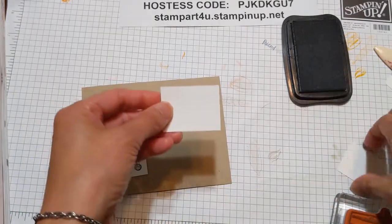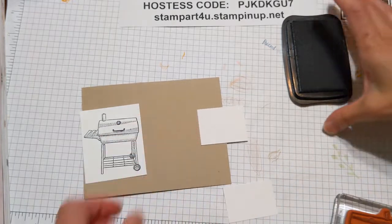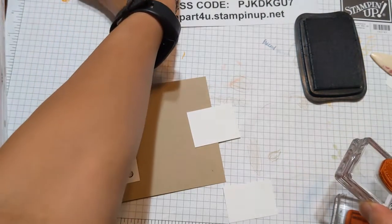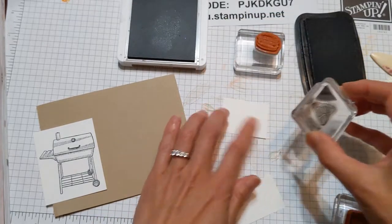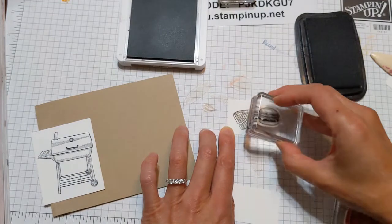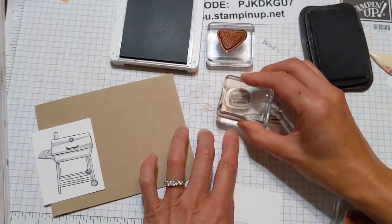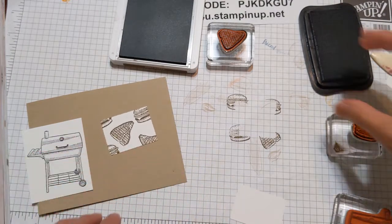Set that aside — now you have two smaller pieces and they should be the same width, however you'll notice that one is a little bit taller than the other. Take the next tallest one and we're going to do some fun images on there. We're going to take the burger and the steak and use the soft suede ink, just stamping some random images. I'm going to start with my steak piece and stamp it somewhere on that larger of the two pieces, then take the burger using the soft suede ink, tap tap, and stamp one here. Let's do another steak turned slightly at an angle. Going back to my burger, we're just randomly filling in the space — it's perfectly fine to leave some empty space in between.